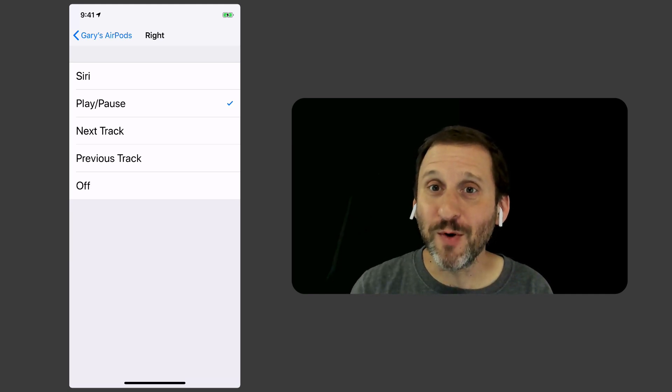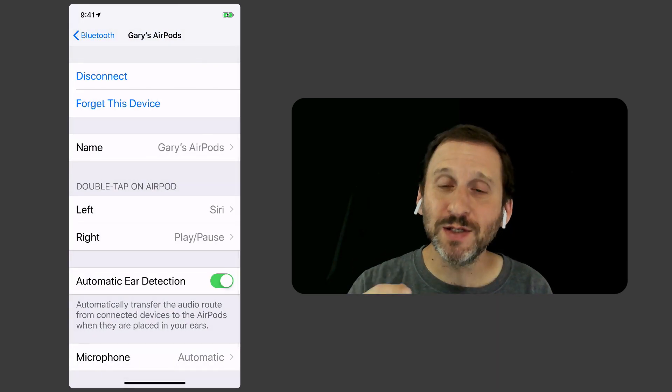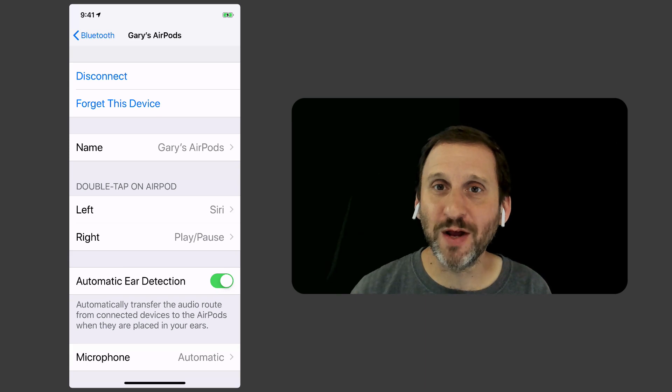Of course, if you use Siri mostly with your AirPods, you could simply have Siri in both ears. If you do use AirPods, take the time to customize that. Maybe play around with the settings and see which ones you like better.